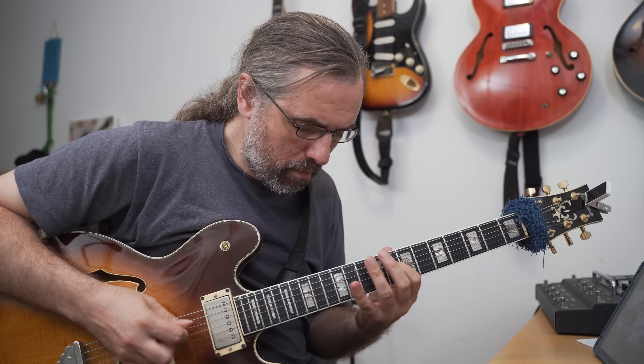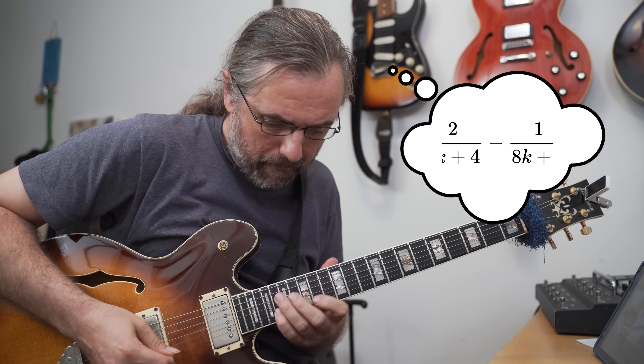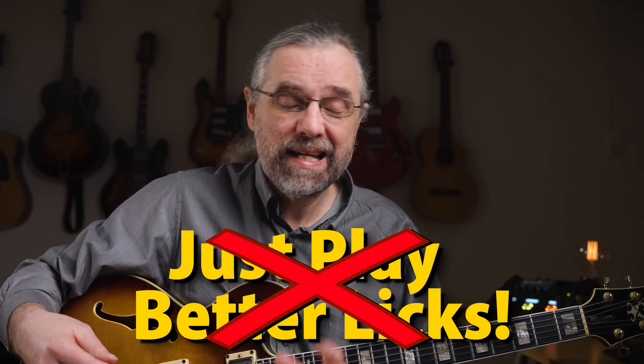In this video, I'm going to show you how I think when I'm playing and make your solos more melodic, because just focusing on playing better licks isn't really enough.